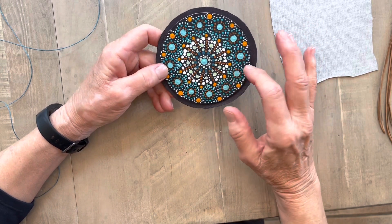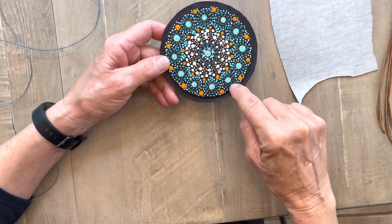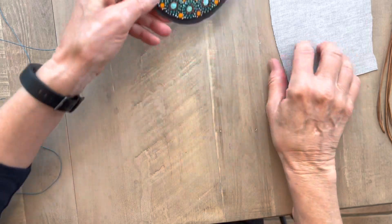I have a base here. It's a dot painting that I made, and I didn't want to drill through it and lose some of my design, so I'm gluing it to a base.